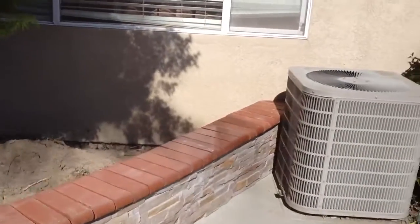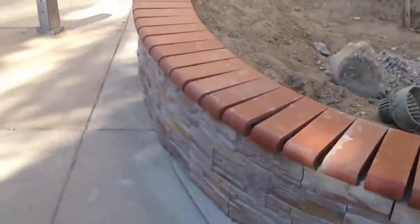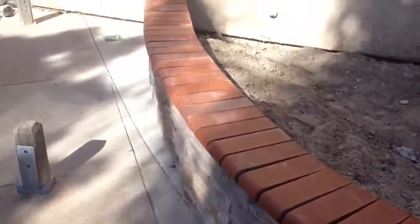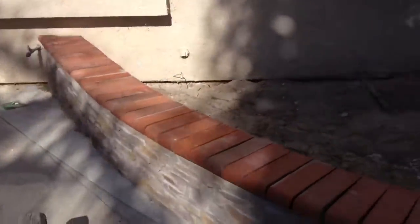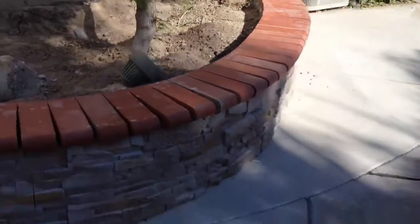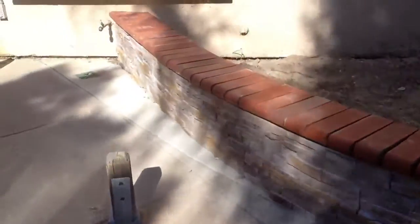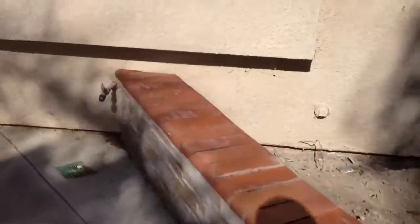Hey there guys, we're done with the second wall. We did the stone and the brick today. This is the stone only here that I put on. All the pieces are done.